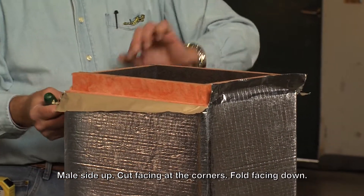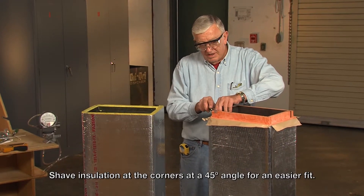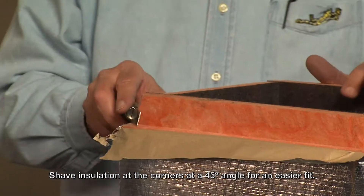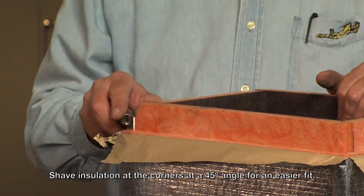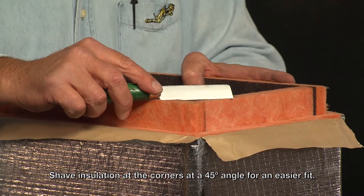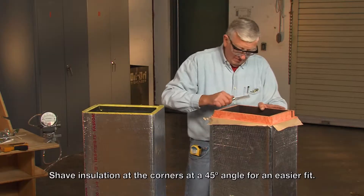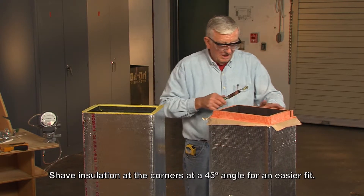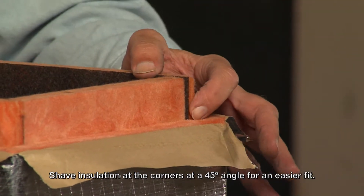Going to fold that facing down. Now some people prefer to cut these corners down at about a 45 degree angle. The only thing I'll caution you about is when you make that cut, don't come clear back into this duct and cut into the inside surface. Keep your knife out there — you don't need to cut off a lot of material. Some people find this makes it a little easier to join the two sections.